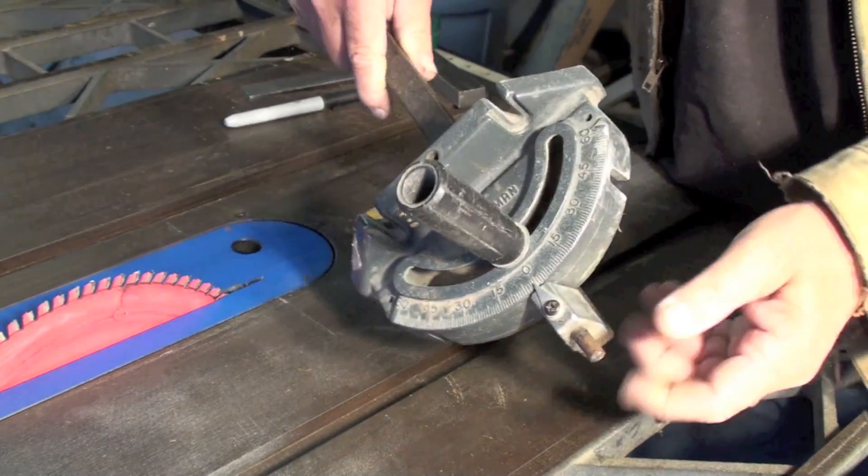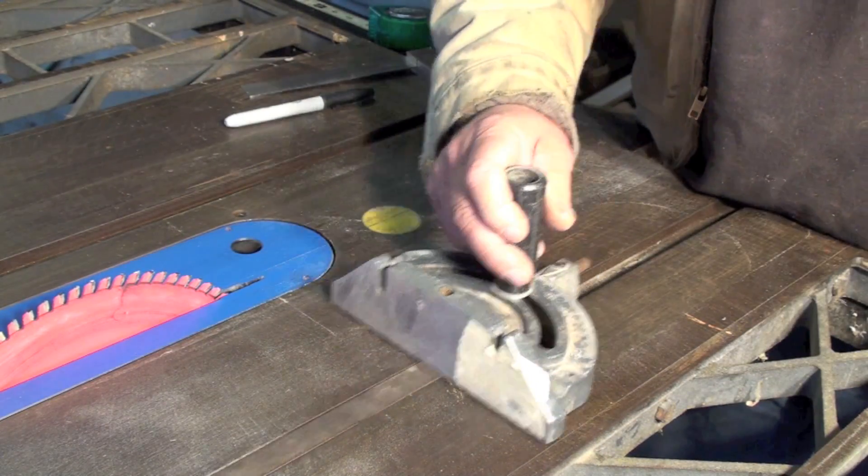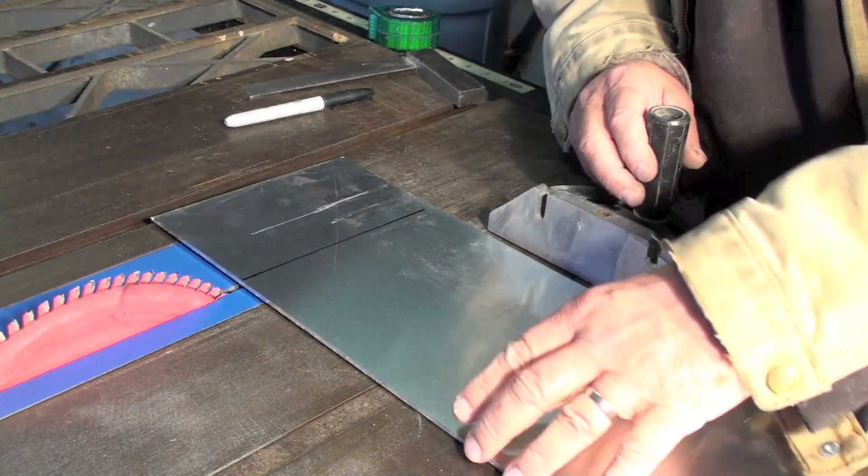You can also use a miter gauge like this to cut aluminum. It just slides into the slot on the table saw, and you just align your work with the blade and cut.